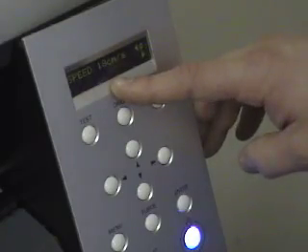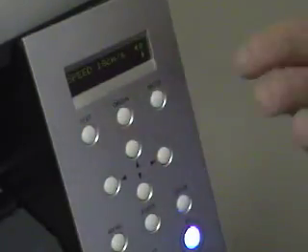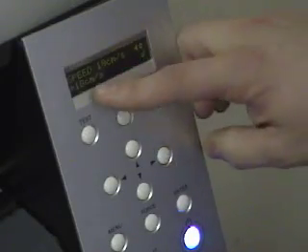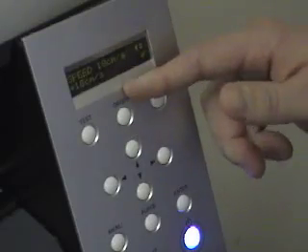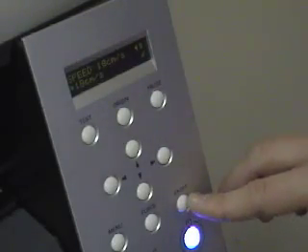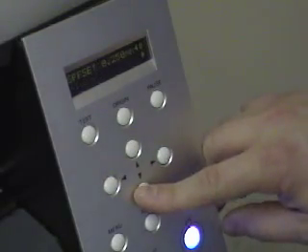The next item is your speed — that's how fast from left to right the blade is actually going to be cutting on your roll. For different scenarios you may need to adjust this. Just hit the right arrow button to activate it, then use the up or down buttons to raise or lower the speed to whatever you want, and hit enter to save.